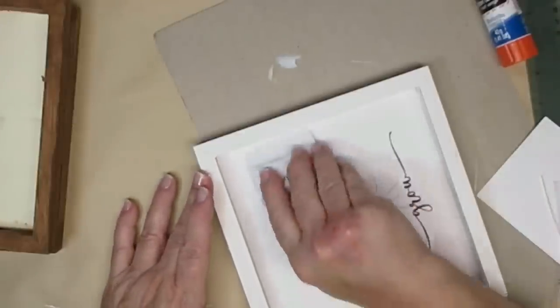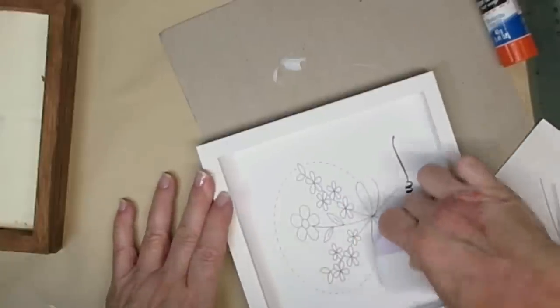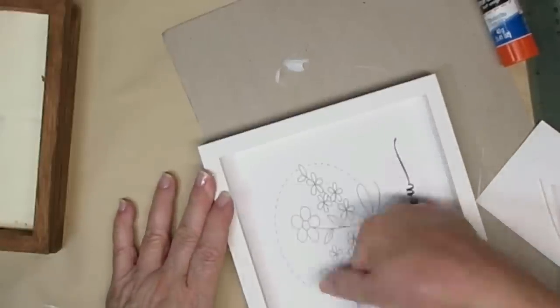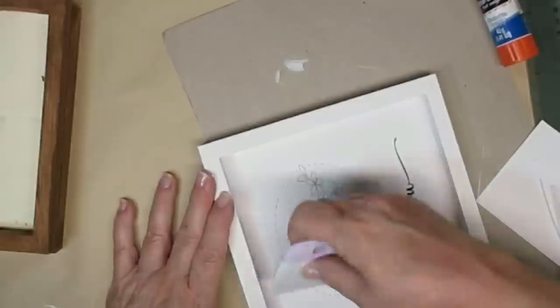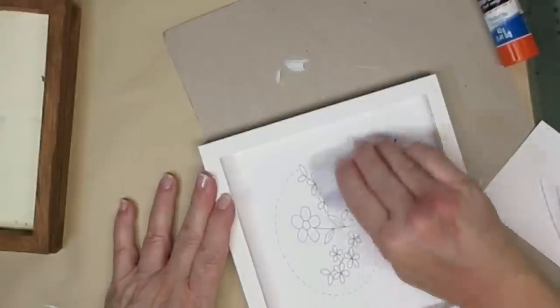I'm just using my Cricut little squeegee scraper to make sure all of the edges are glued down really well. I will be giving this a coat of spray sealer when I'm done with the project, just to make sure that nothing comes apart.